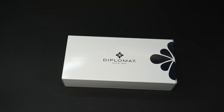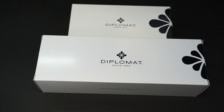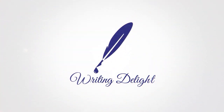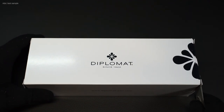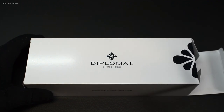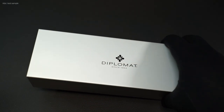Diplomat pens usually come in this packaging, but today's pen comes in different packaging. Hello, my name is Chris and this is Writing Delight. For special anniversaries, companies like to produce special pens — especially elaborate and especially expensive. Diplomat took a similar approach for the company's 100th anniversary; however, the especially expensive part was fortunately left out.